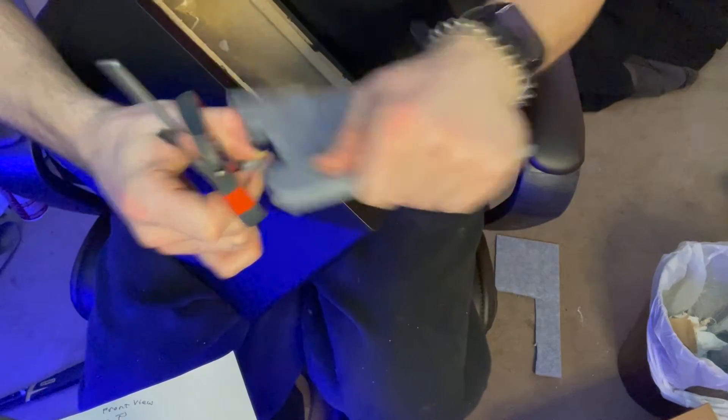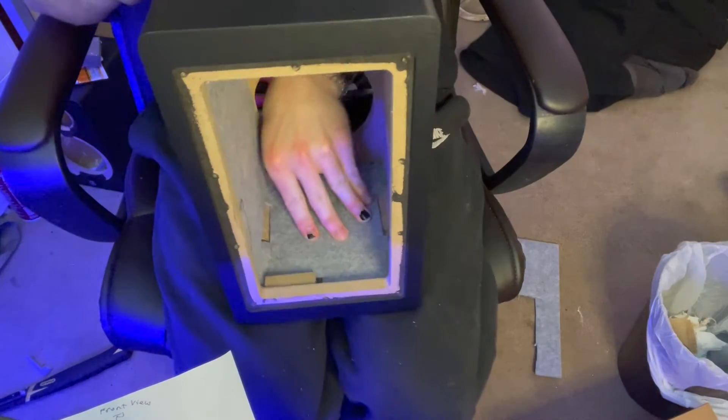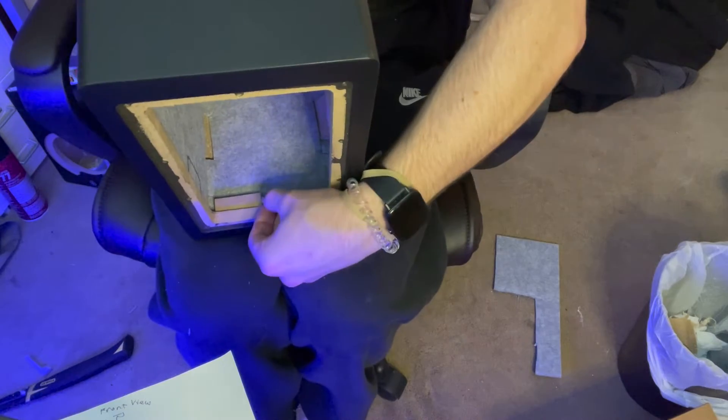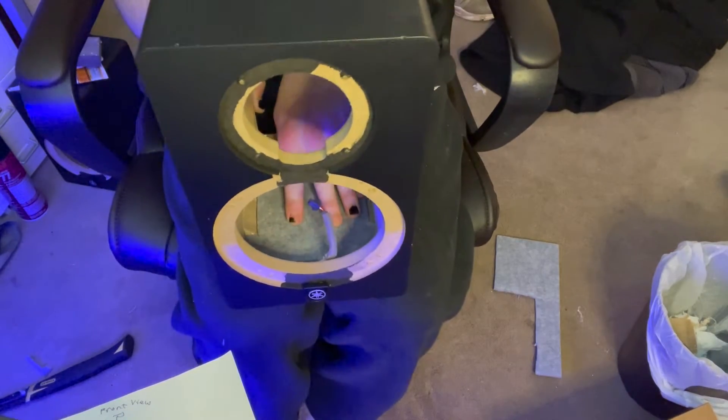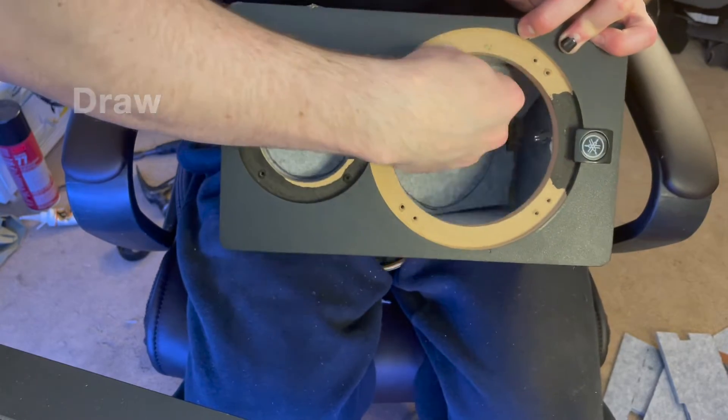I'm cutting a little bit off for the bottom piece here. Going to put a few filler pieces in, and then I'm just gonna draw out the circles so that it's easier to cut.